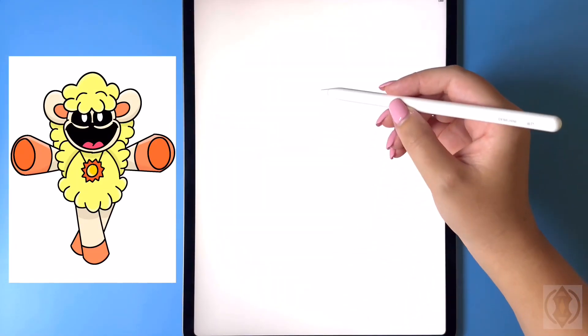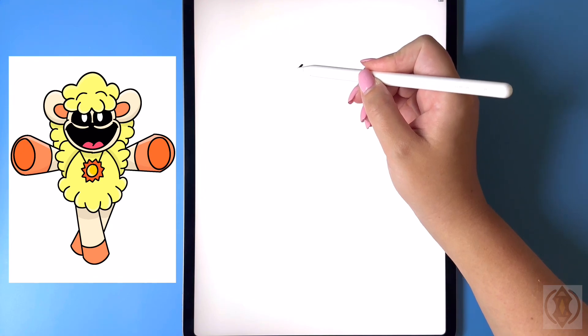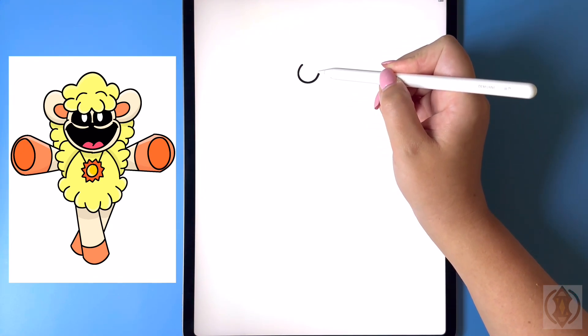So first let's get started in the center of our page up on the top, and we're gonna start by drawing in the letter W in the center for the hair.